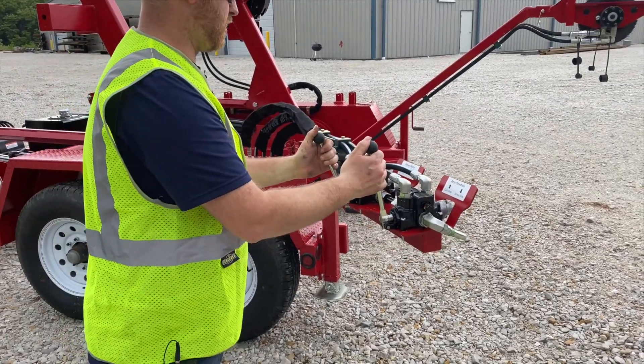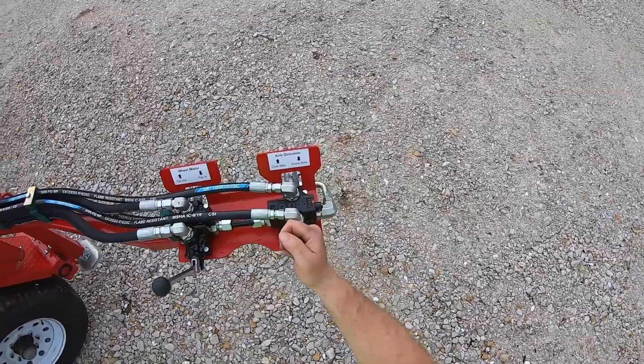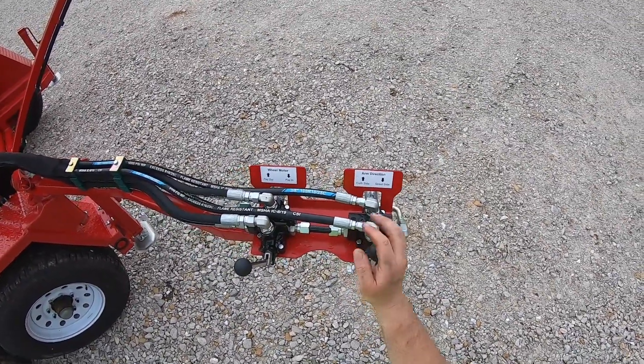Here's your controls. You have your wheel pay in and pay out on your left, and your curbside and street side arm level wind on your right.